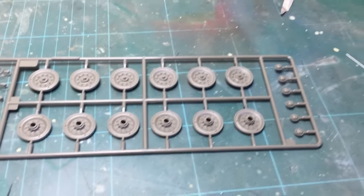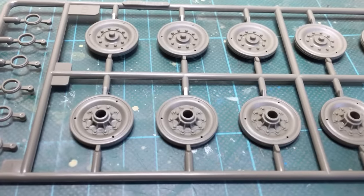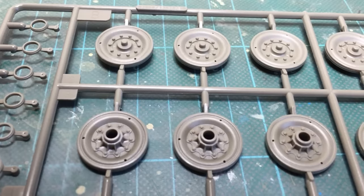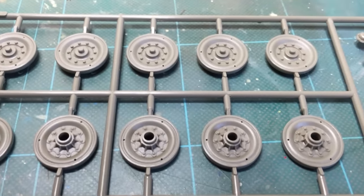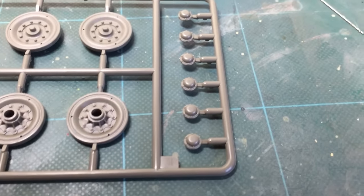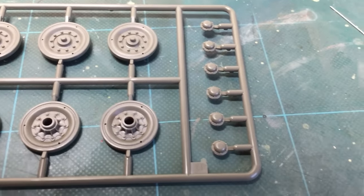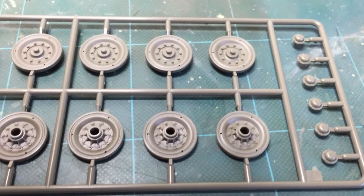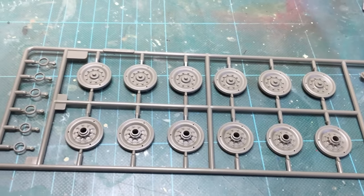And here we are with the sprue for the wheels — we have four of these. Some nice detail on both sides as well. As I said throughout this video, they'll do one thing really well and then let it down by other things. We have two of these. When you look at the likes of AFV Club, Takom and Bronco bringing out kits, they're just second to none — Hobby Boss should be striving for that if they want to sell more kits.